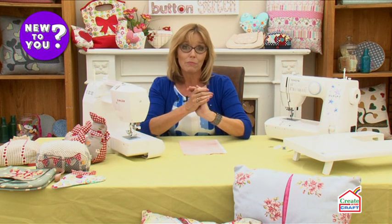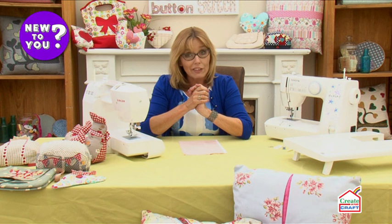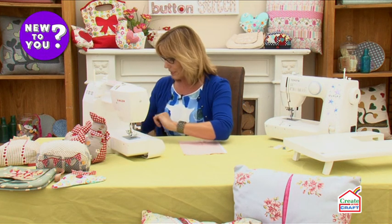Any sewing machine that you buy, whether it's mechanical, electronic, or computerized, will work in exactly the same way. Every sewing machine also has two tensions — one at the top of the machine and one at the bottom of the machine — and that can be very confusing, but basically this is the way that it works.